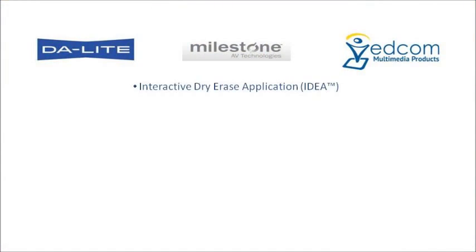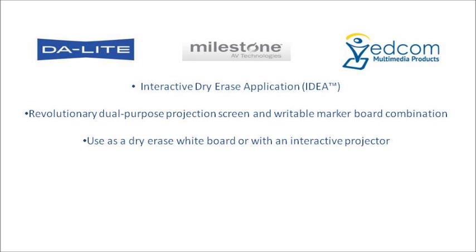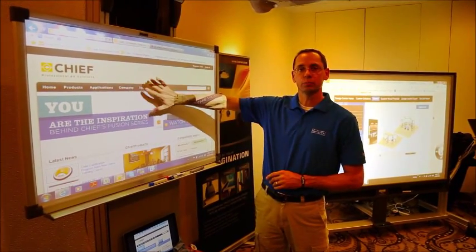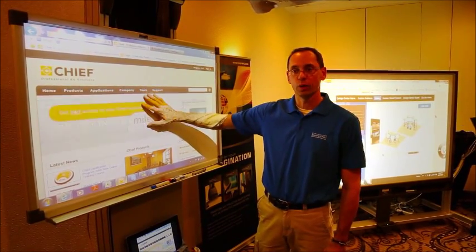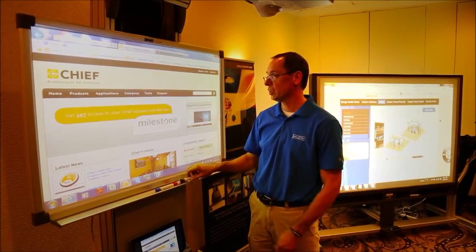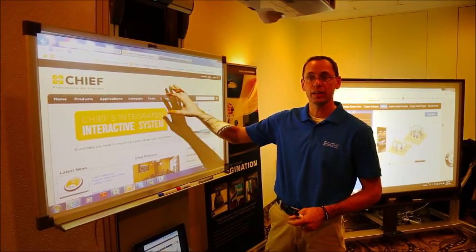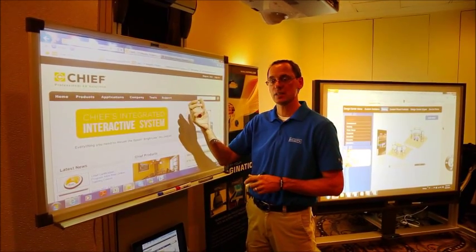Hi, I'm Dave Gallus with Milestone Canada. I wanted to take a moment and talk to you guys about projection surfaces. A lot of clients are projecting onto white boards or marker boards — those are for writing on. When you're projecting onto a marker board, what do you get? You get a lot of glare. You begin to lose your audience because their eyes get fatigued.